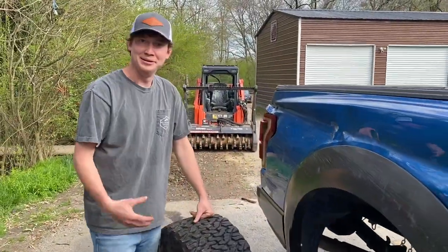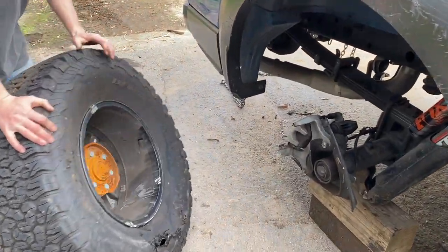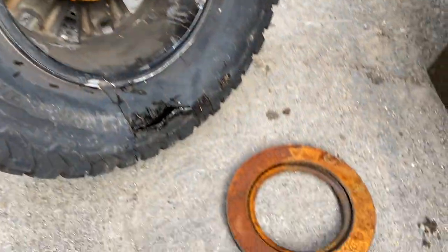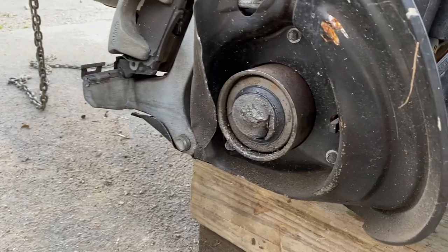I almost forgot how bad this damage was. I thought we still had this thing screwed onto the hub, but this thing was completely ripped off. Look at that hub - it's still on the wheel. And look at the rotor right here - it basically just cracked off of the hub, snapped clean in the middle right there.